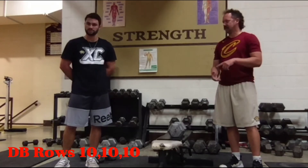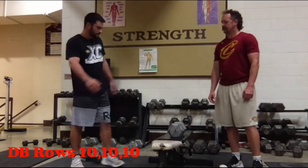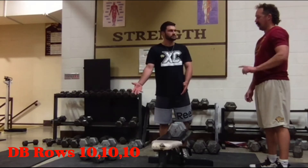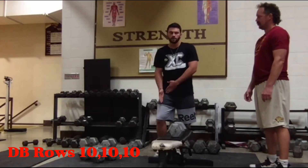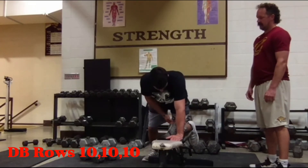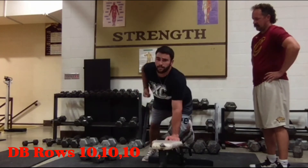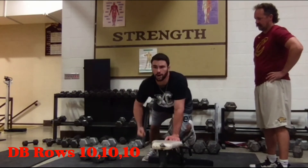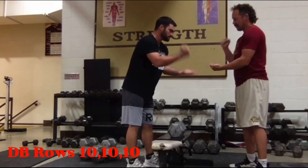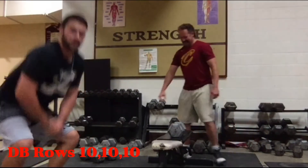The biggest thing to focus on with dumbbell rows: if you're lifting with your right arm, your left leg goes on the bench for support, and your right leg stays on the ground. As you hang the weight, your head is up, your back is flat, and you isolate your back muscles — you're not using momentum. Keep it under control. Coach and I will do rock-paper-scissors to see who demonstrates this one.